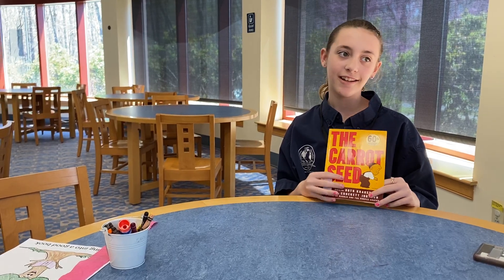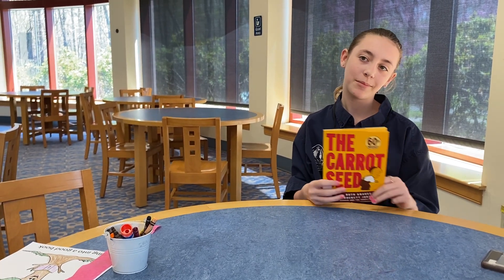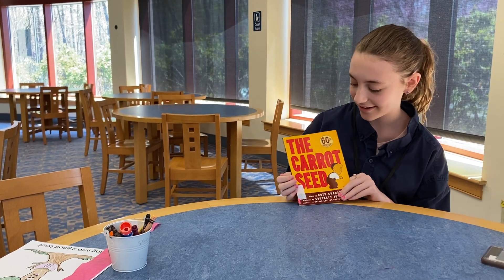My name is Caitlin, and today, to kick off the spring, I'll be reading The Carrot Seed.